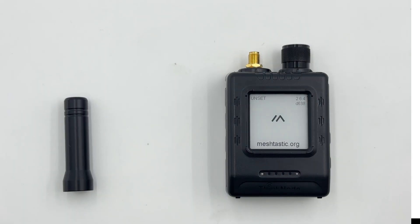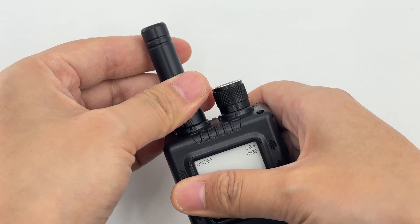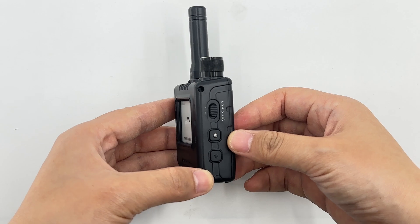The front of Thinknode M5 is equipped with a 1.54-inch EPD display and status indicators on the right side. There are a GPS switch, a function button, and a page-turning button.